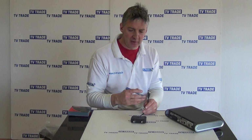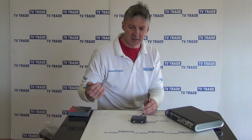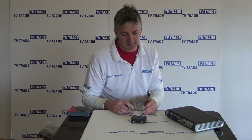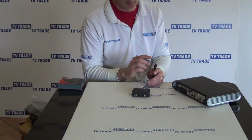The unit converts the I.O. output using a built-in modulator so it can be run as an RF signal across to another room. It also provides a 9 volt signal so you can actually work a Sky HD box in the second room. Let's look at the inputs and outputs on it.